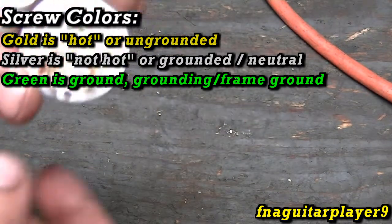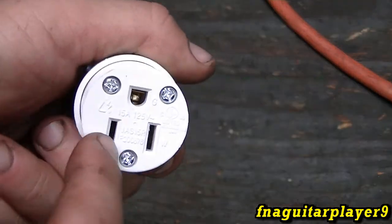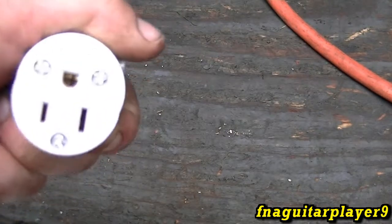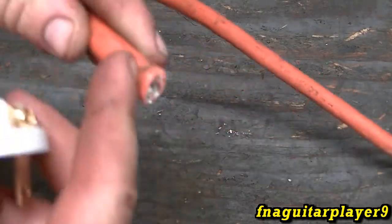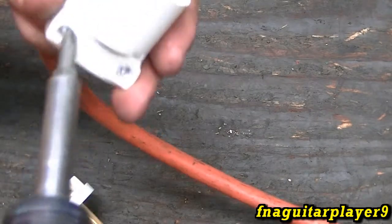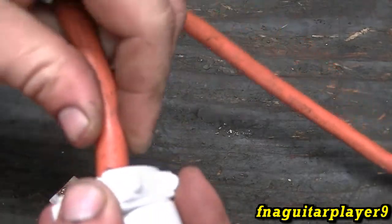Another way to memorize it, especially on this end: the small side is the hot or ungrounded, and this side is your neutral or grounded. This is your grounding or frame ground. Now, I've done it myself many times — gone ahead and stripped all the wires, hooked it up, and forgot to put this sleeve on. So you want to slide this over your cable first, after you open it up, just to get it out of the way.